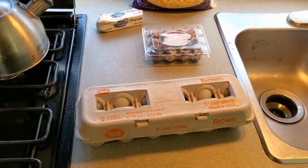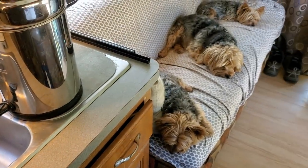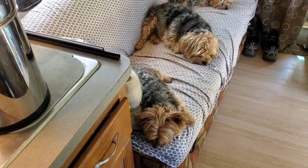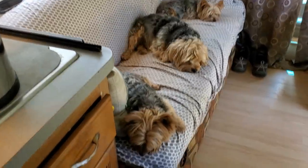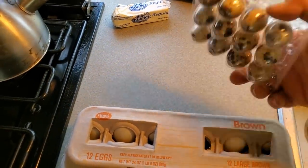I got everything not spick and span, but pretty good. So the wolf pack and I, we went and got some duck eggs and some quail eggs.